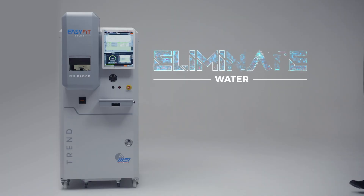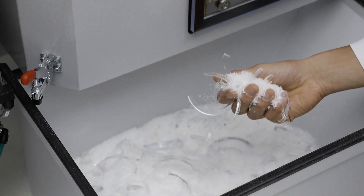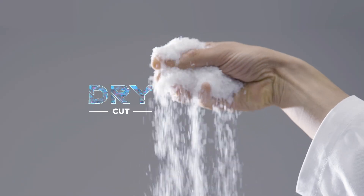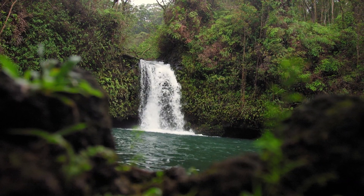Bingo! The dream of eliminating water during edging becomes a reality with EasyFit. Its milling technology cuts dry with no need for a water filtering system. And the water you save stays in nature.